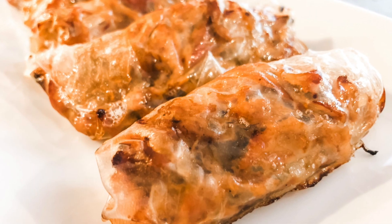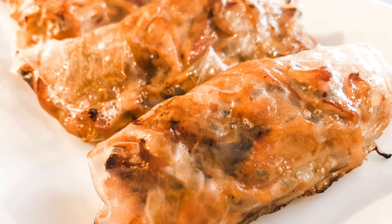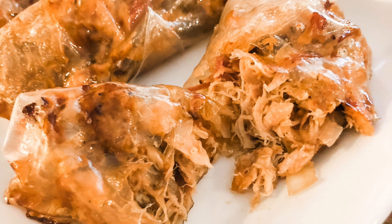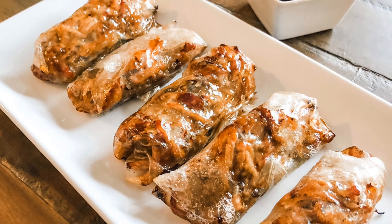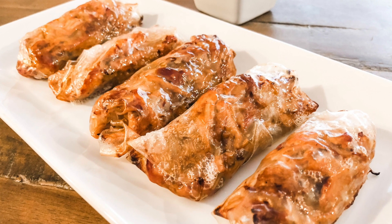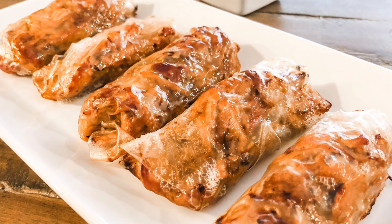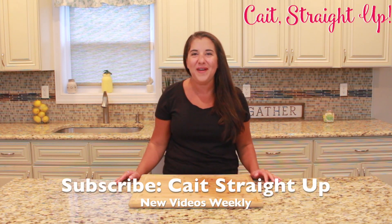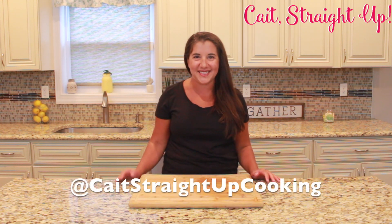After that time in the oven you have yourself delicious pulled pork spring rolls that are perfect for football season. It's super easy — you could add a few fun ingredients if you wanted or keep it simple. Serve it up with that Korean barbecue sauce and your football fans will certainly enjoy them. Make sure to subscribe to Kate Straight Up for more recipes like this every week. Find me on Instagram at Kate Straight Up Cooking — I'll see you next time, bye!